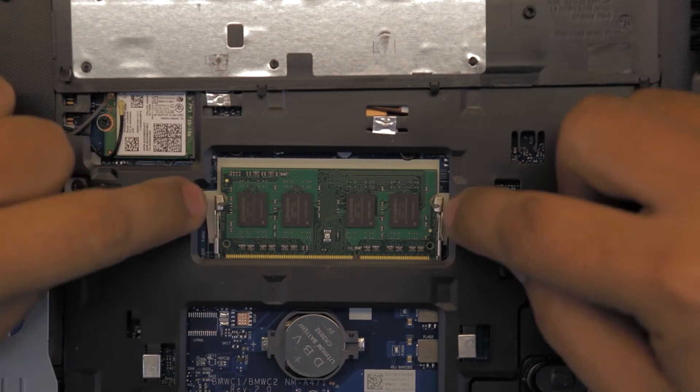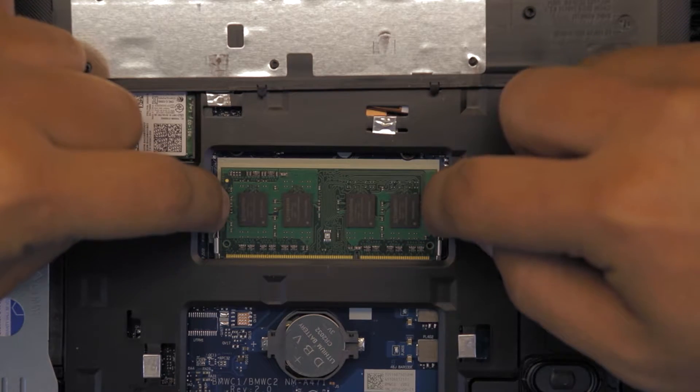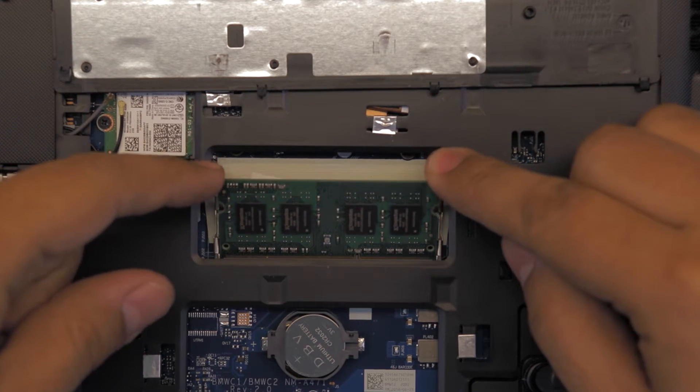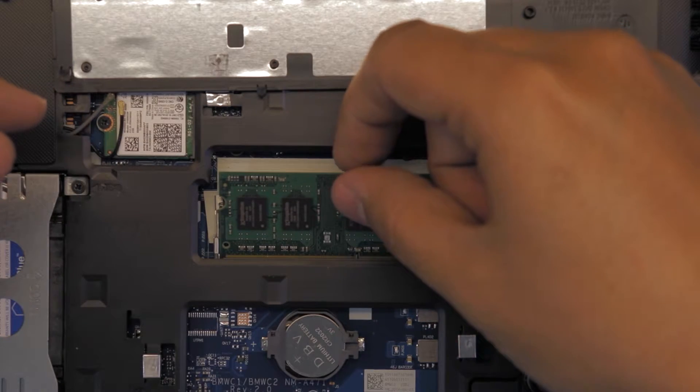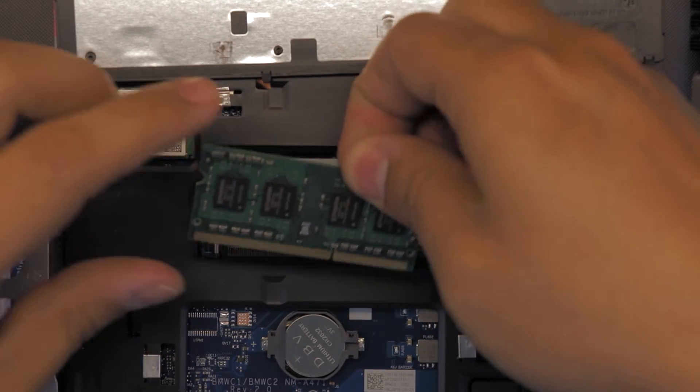To remove the RAM, you just have to pull these two triggers towards the outer side. The RAM is just gonna pop open at a 45 degree angle. Try not to lift the RAM upward — pull it towards the 45 degree angle and it will come out.